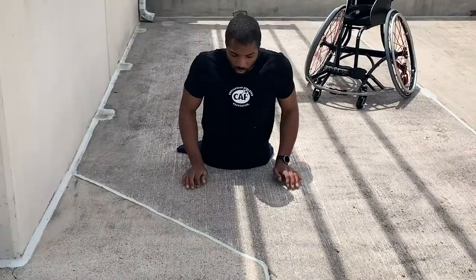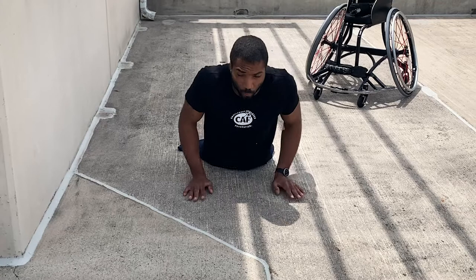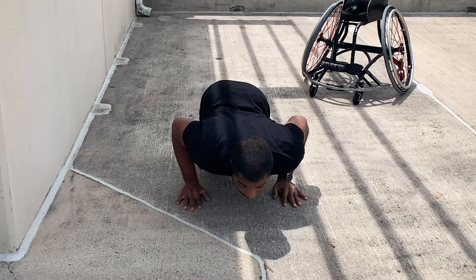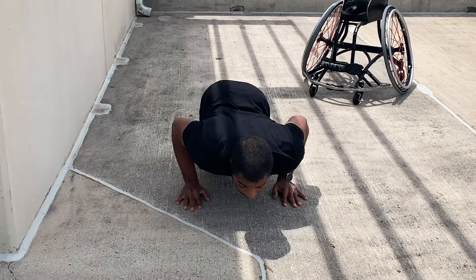In my training routine, I do minute workouts — whether that's 30 seconds of push-ups with 30 seconds of rest, or 40 seconds of push-ups with 20 seconds of rest, keeping it in that one-minute time frame. If I'm working on speed I'll go fast; if I'm working on strength I'll go slow and explode up — go down slow, explode up once I reach that 90-degree point.